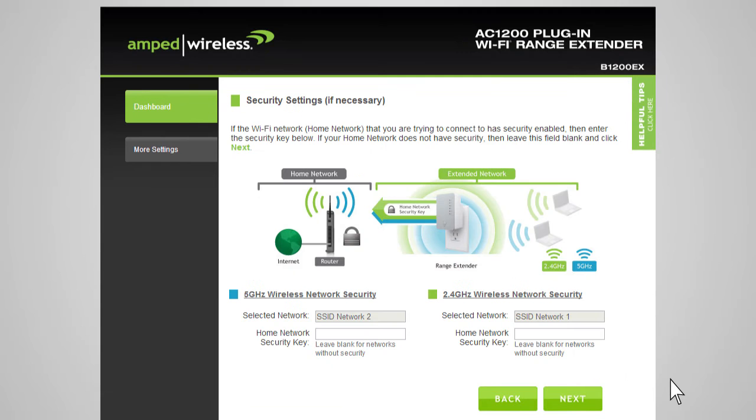You will be prompted to enter the security key for the selected network. If your home network does not require a security key, simply leave this field blank. If you don't know the security key for the network you are trying to extend, then you will need to select another network to repeat. After you have selected your wireless network and entered the security key, click Next.